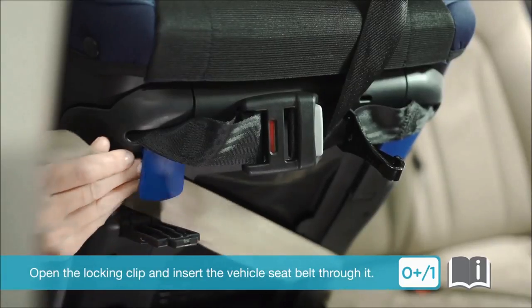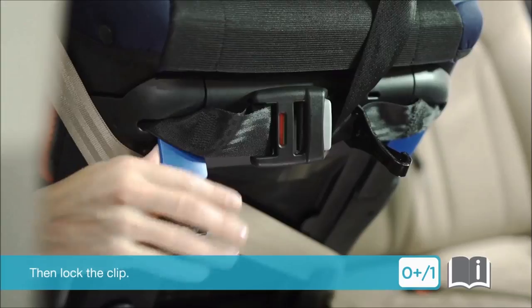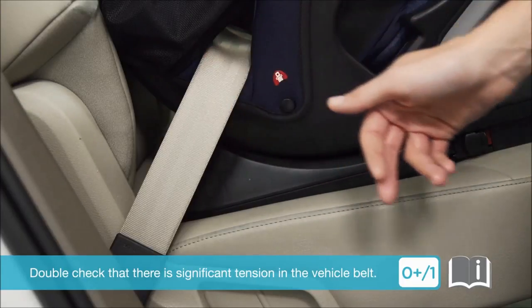Pass the vehicle shoulder belt through the rear facing belt guide. Open the locking clip and insert the vehicle seat belt through it, then lock the clip.